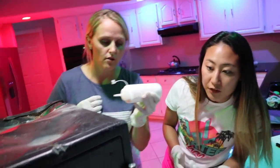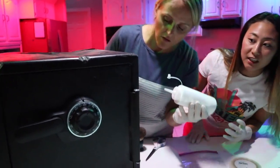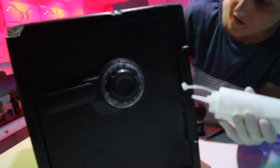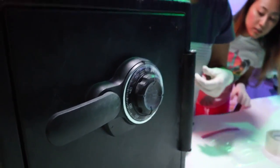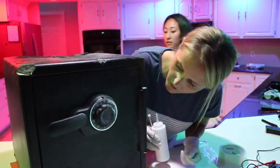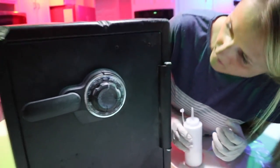Ginger, you should definitely try the dial — I feel like people must have definitely touched that. I think we've handled it so much trying to get it open already just messing around that we probably wiped anything off of there that was there. Nothing yet — it just looks like the talcum powder so far. Yeah, that's pretty smooth.